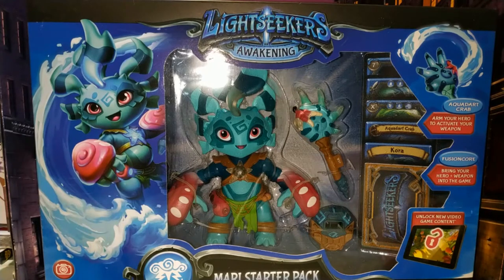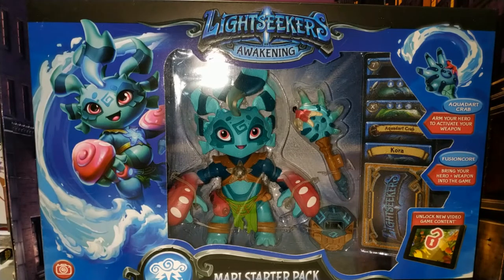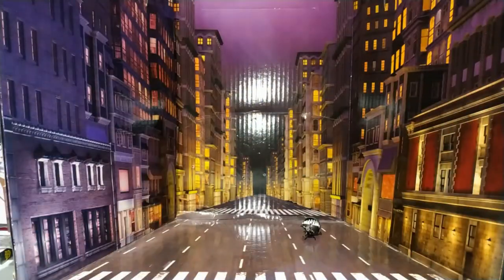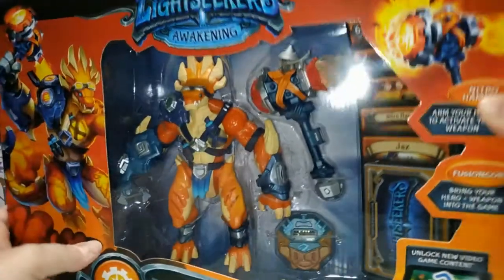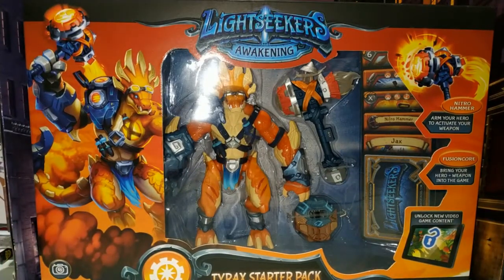If you saw my very first video on the channel — the toy haul video — you'll see that I did talk about these two things and asked if anybody wanted me to do a review. Nobody specifically said do a review, but one commenter was like 'let us know what they're like,' so I thought I might as well just do a review. So we've got this one and I also have this one, and we're going to take a look at both of them.